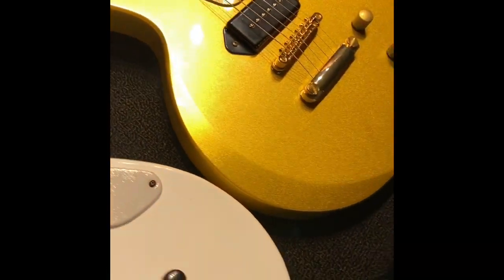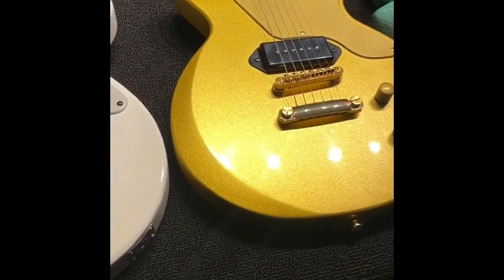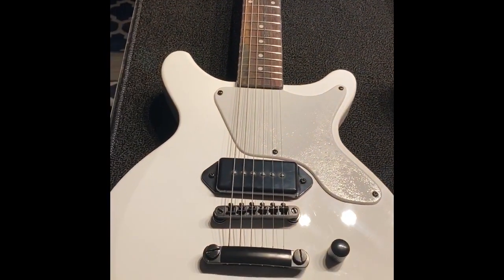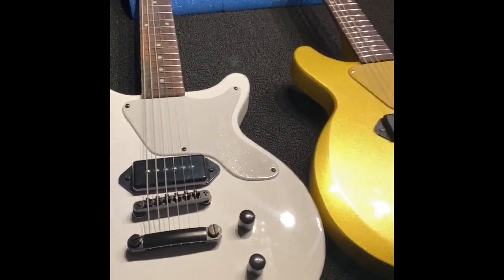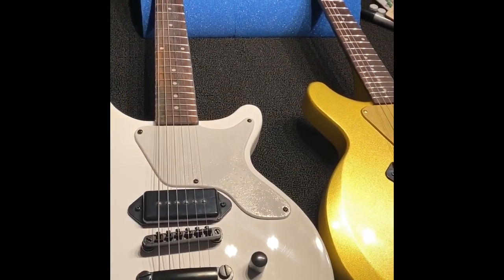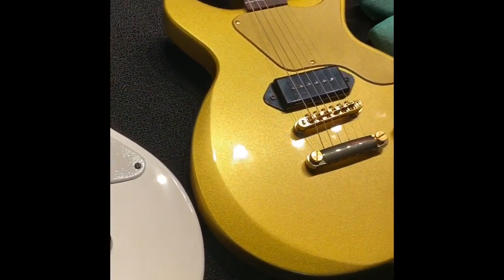It's well worth the trouble, especially if you have some budget restraints. It pays to learn how to deal with guitars — this is a good way to do it. I enjoy doing this stuff a lot, but anyway, that's the twins.